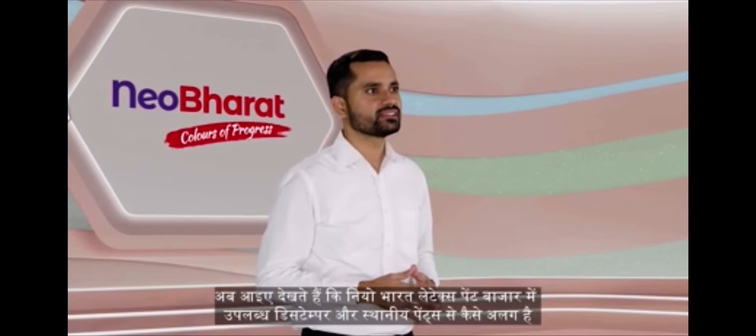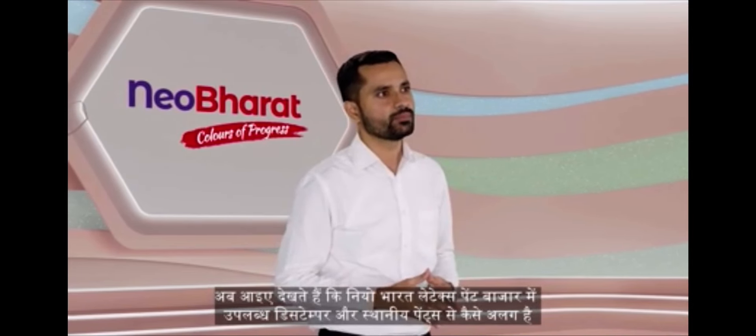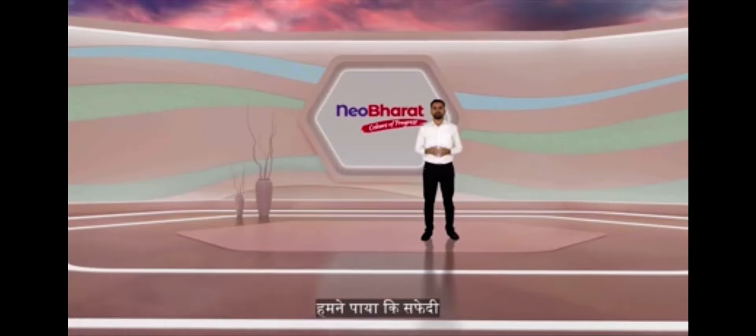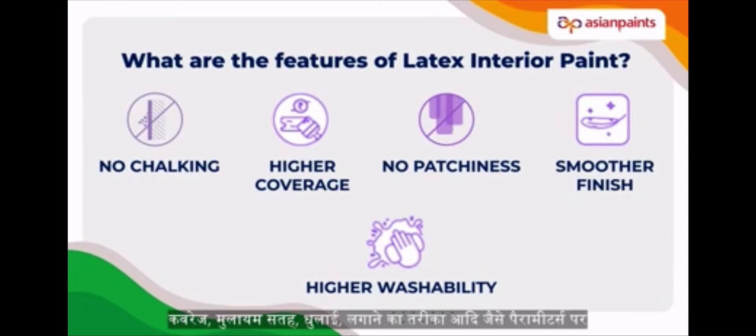Now let's see how New Bharat Latex paint is different from distemper and local paints available in the market. To test its quality thoroughly, we took it to 70 contractors and measured its performance on various parameters. We found that on parameters like whiteness, hiding, coverage, smoothness,